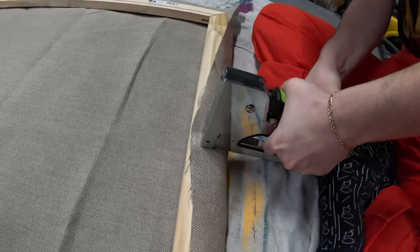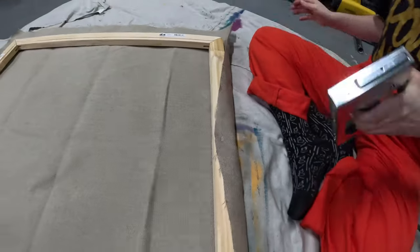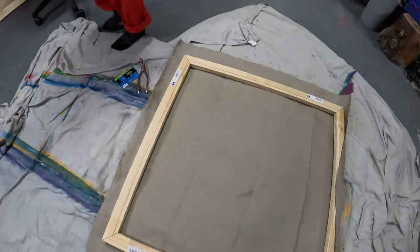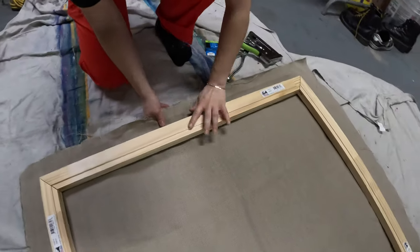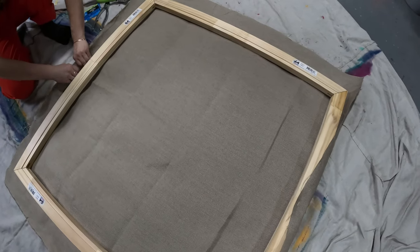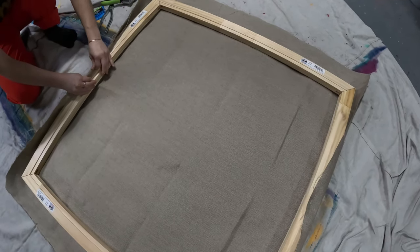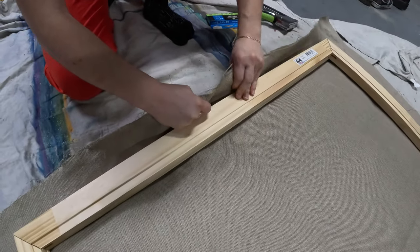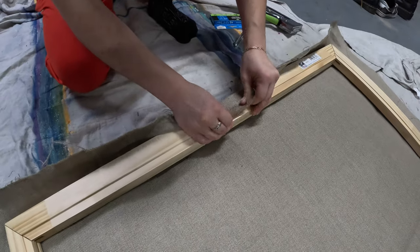Begin stapling by folding over the material at the middle of the bar. After putting the first staple, go to the opposite side and do the same, this time pulling tighter. Repeat this for the other two sides. Ensuring that your canvas has the perfect tension is very important. A loose canvas will be annoying to paint on and a tight one will fray and be prone to damage. At this point, the material between the staples should be taut, but not too tight.